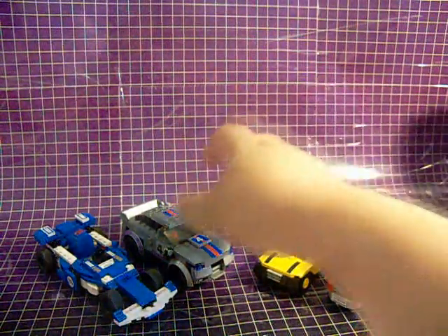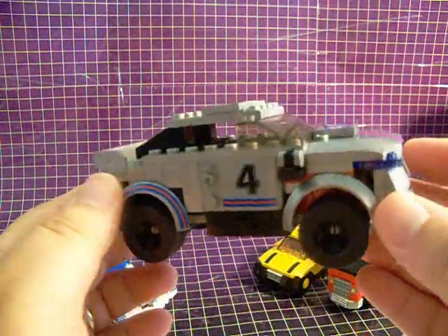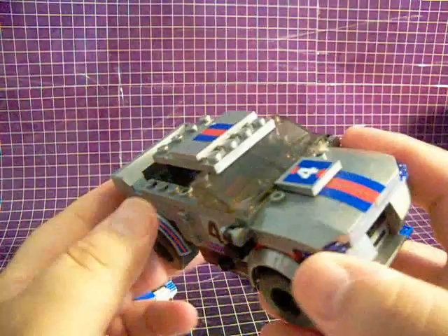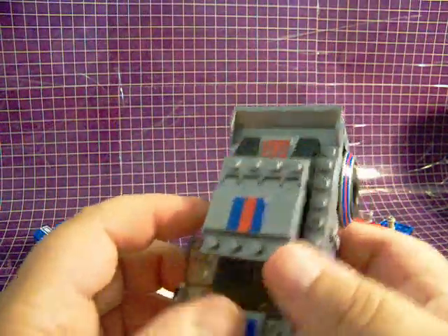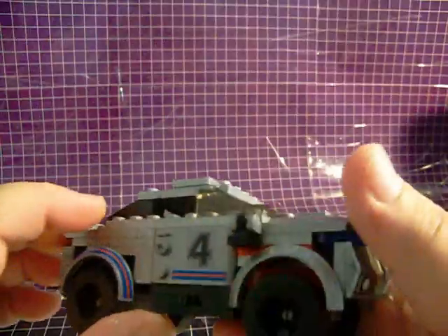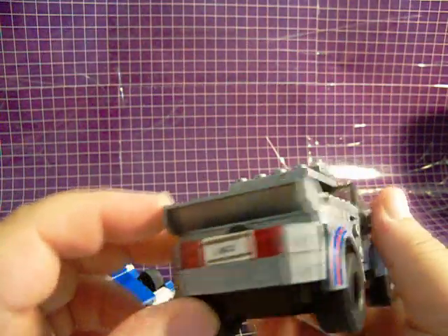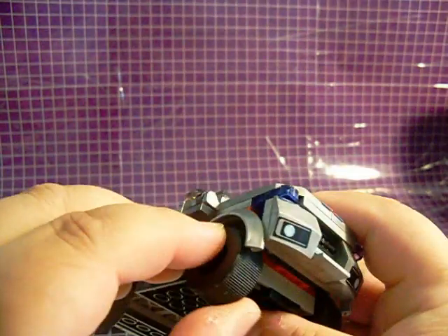Next, I've got the two slightly higher price point figures, starting with Jazz. Jazz's overall shape and detailing remind me of his G1 figure, while the colors kind of harken back to his live-action movie figure. The top opens and you can put a Creon figure in there. He's got a little Jazz license plate and he has actual rubber tires. Fantastic.